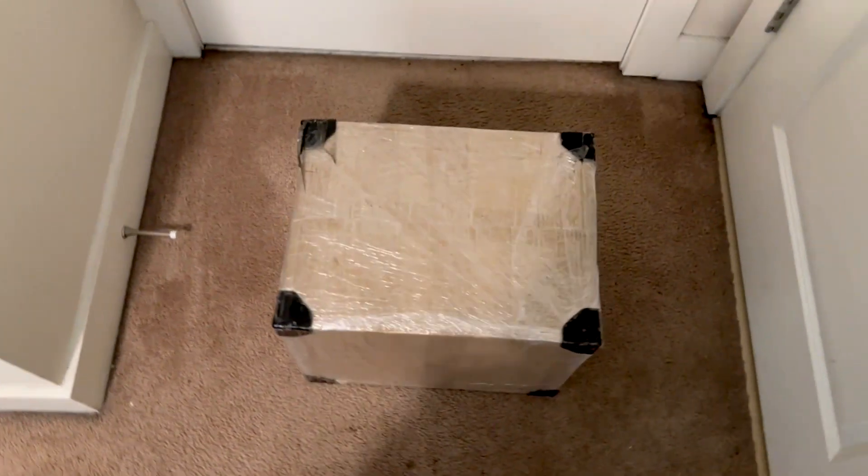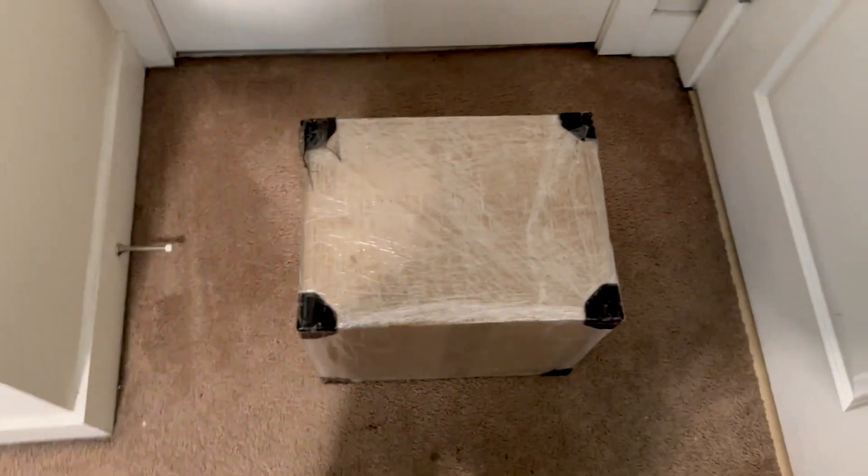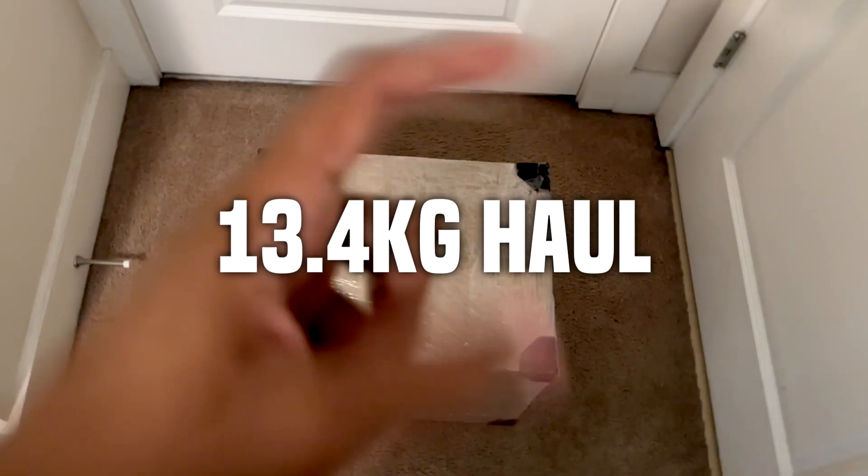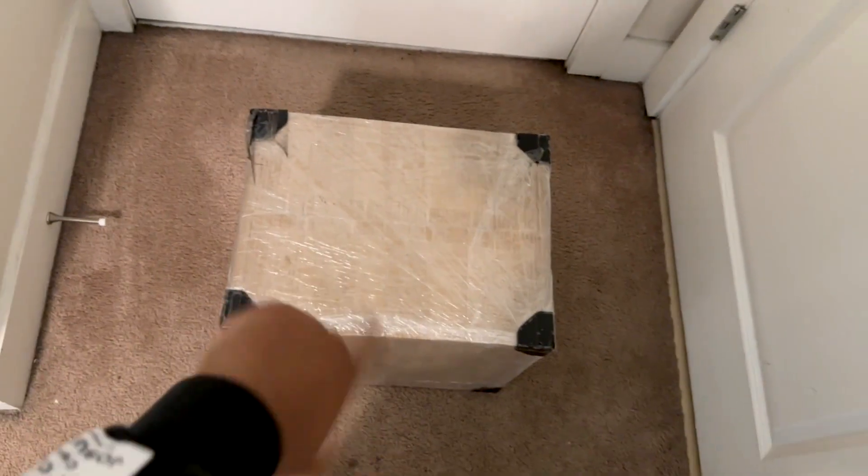YouTube, what's good? It's your boy YT Strong, coming back at you with the next video. Today I'm showing you a 13.4 kilogram haul. Shout out to PandaBuy again — we're in like Gallery Dept.